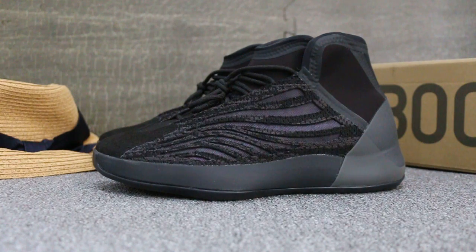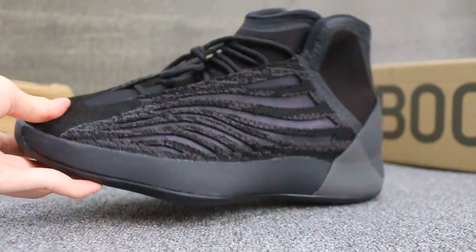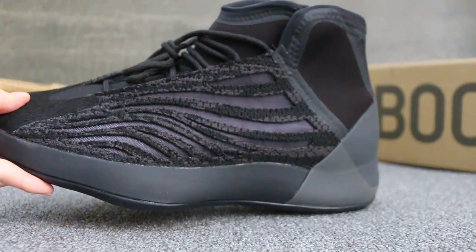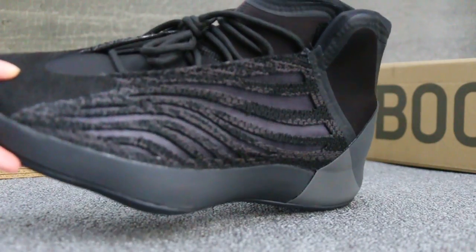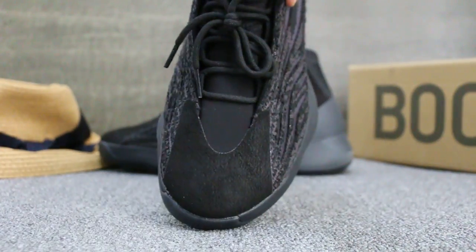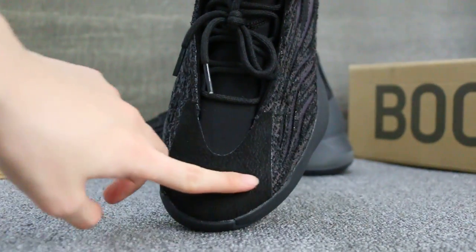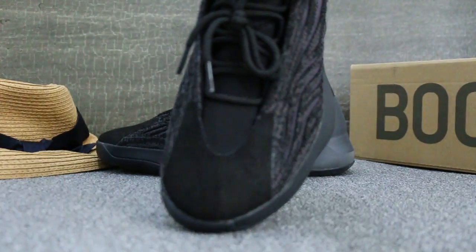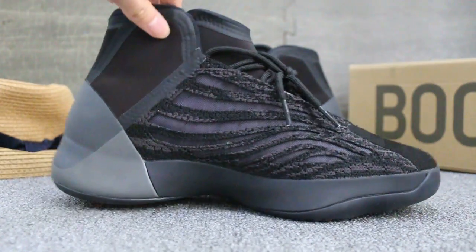First, you can check the size. Check the top sole and the material — it's soft. Okay, let's check another side.